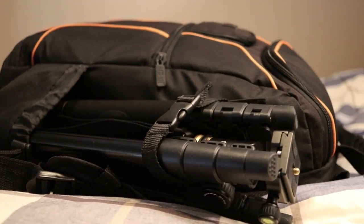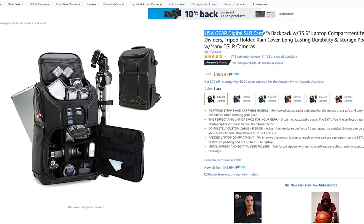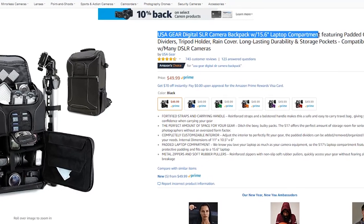Starting everything off, this is the bag I carry all my stuff in. Whenever I'm making videos, whenever I'm taking photos, this is the bag. This carries all my gear, all the stuff I rely on and depend on — this bag has it all. As always, links will be in the description if you're interested in purchasing anything. Now, the bag itself is just a USA Gear Digital SLR bag.